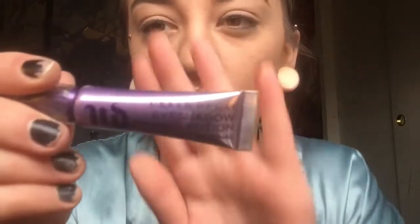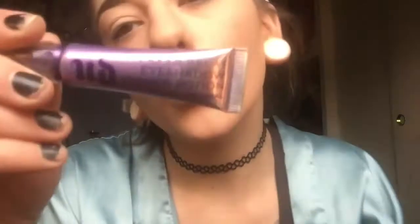Take your primer potion and stick that all over your eyelids so that your eyeshadow stays in place later. Just keep rubbing it all over until it's where you want it to be.